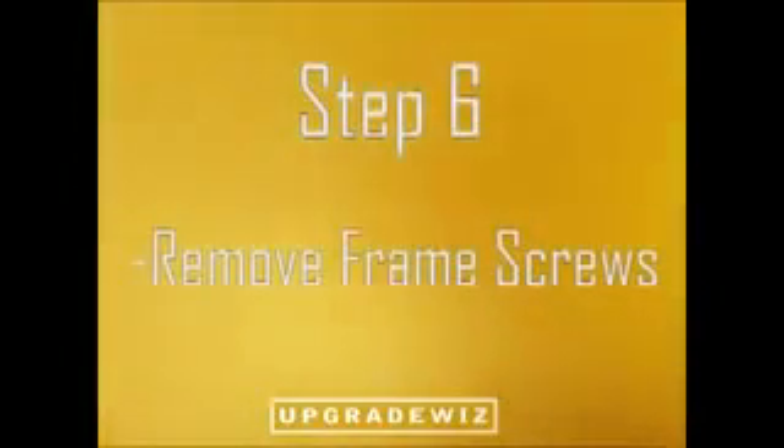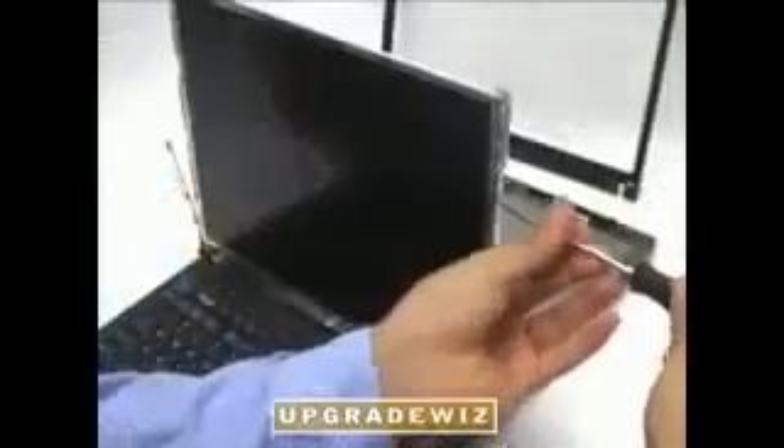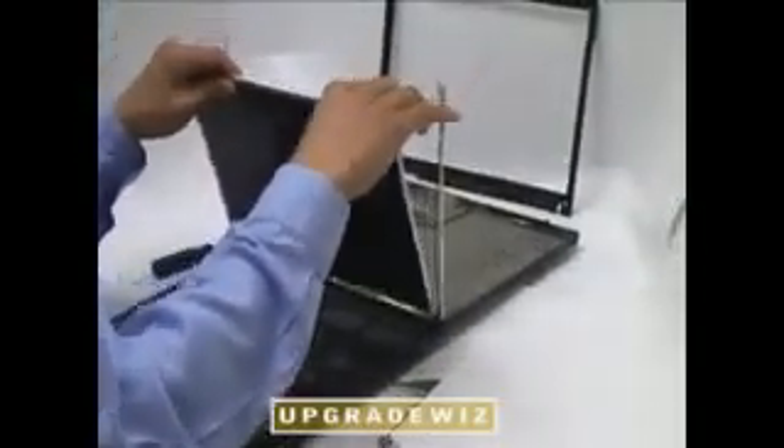Step 6: Remove the remaining frame screws. Once the frame screws are removed, tilt the screen face down in its place to expose the inverter.